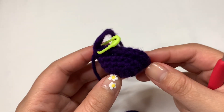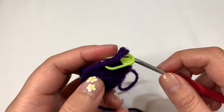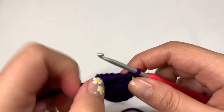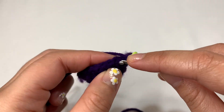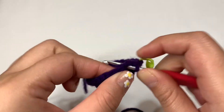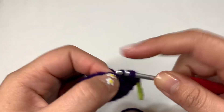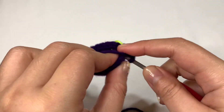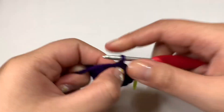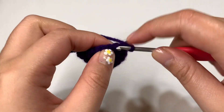After round five, this is what it looks like. Now we're going to create some length — just doing single crochet rounds. I'm going to do three rounds of all single crochets, which means no stitch count changes. Rounds six through eight are all single crochets, and you will end up with 24 stitches in each of those rounds.